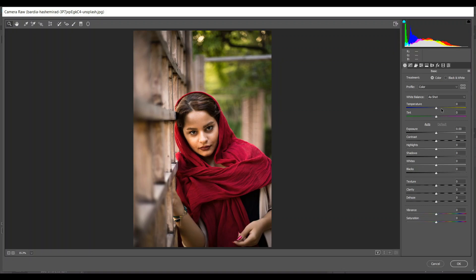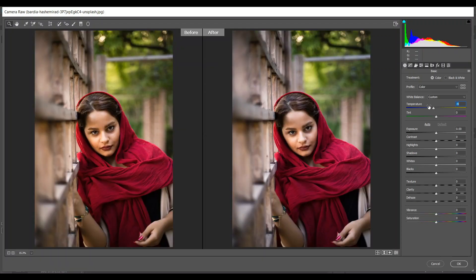First I want to decrease the temperature a little bit — minus 9, that's good. If you press Q in Camera Raw it will give a before and after view. Now I want to add some contrast — I think 15 is good.